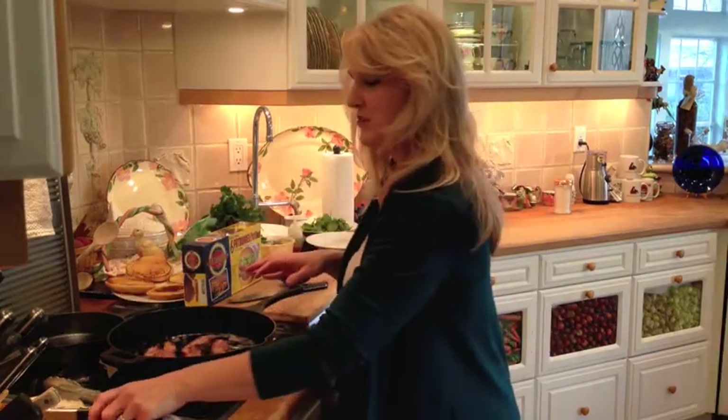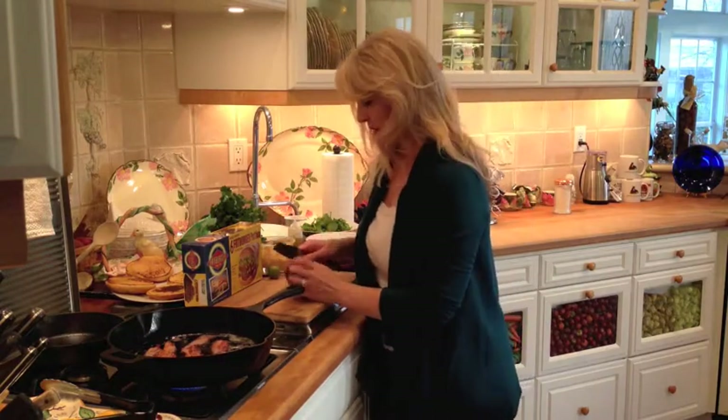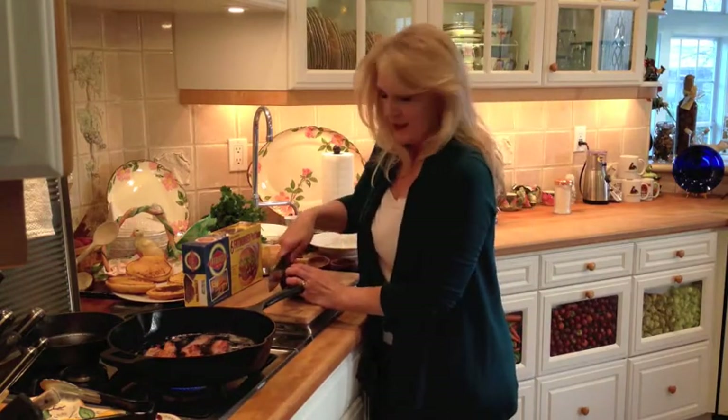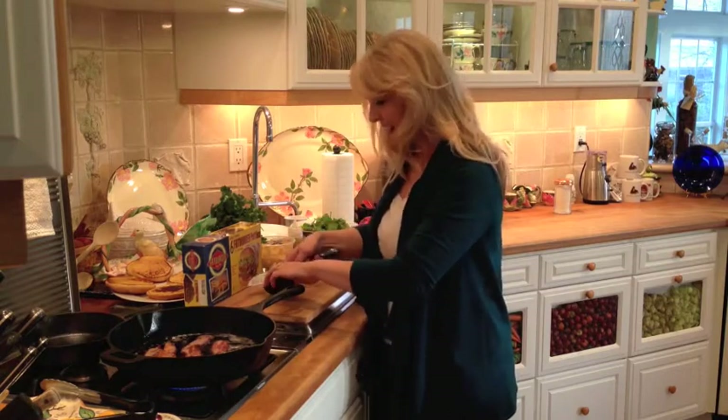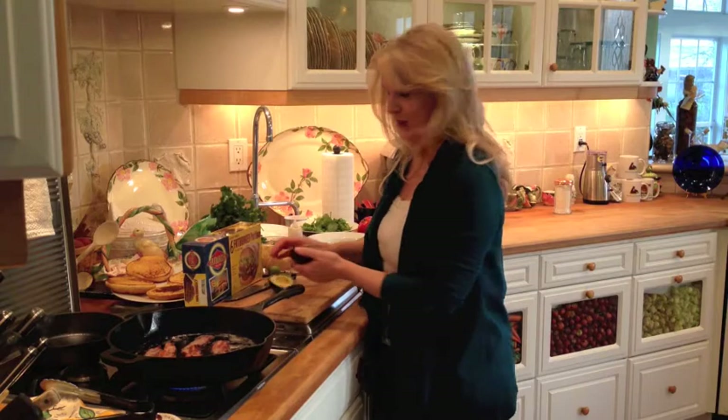Bacon's almost done, but in the meantime I'm going to get my avocado mayonnaise ready. That's gonna go on the top bun, which I've already toasted, but I want to make the avocado mayonnaise real quick. It's not hard, but it's so good.